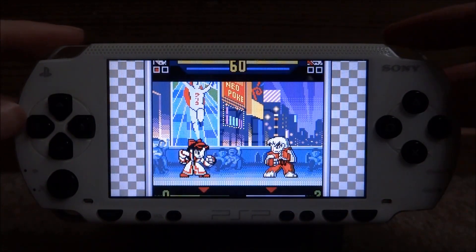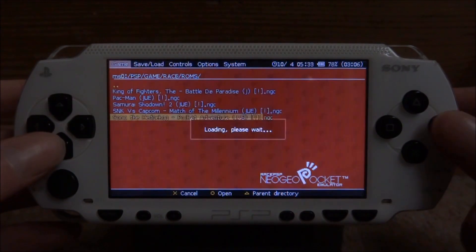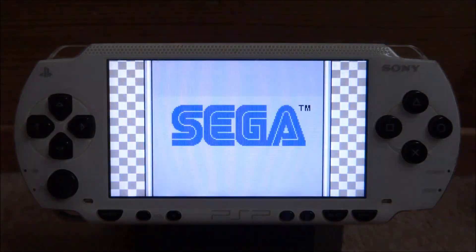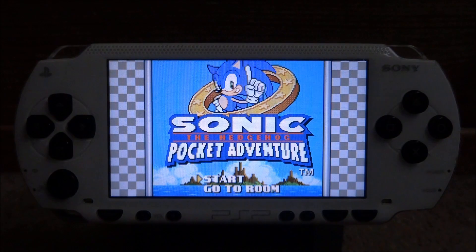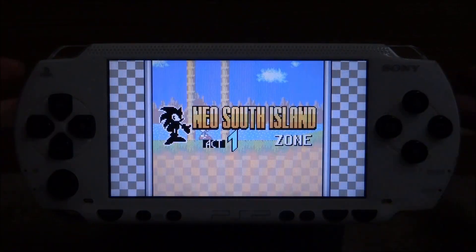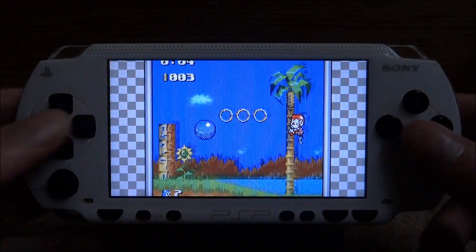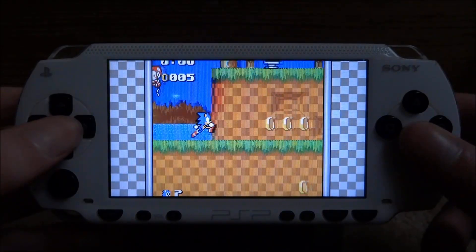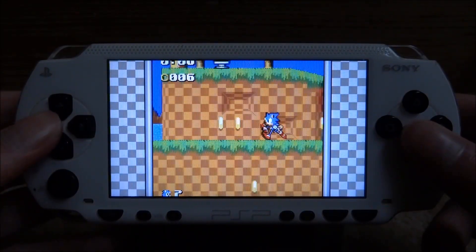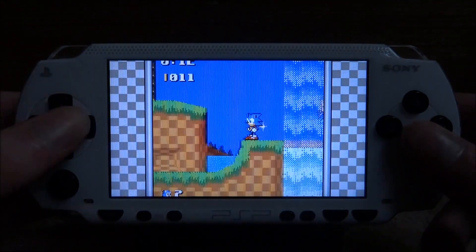To get back to the menu, just press L and R at the same time. You can then press circle to launch up another game. A few of these games are in English — it will say what they are on MU Paradise. Most games made for the Neo Geo Pocket Color are going to be in Japanese, but this Sonic game is actually pretty cool. If you've never played it and you're a Sonic fan, I'd definitely recommend it.